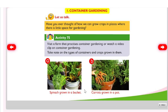Innovative gardening project: container gardening. Have you ever thought of how we can grow crops in places where there is little space for gardening activity? Visit a farm that practices container gardening or watch a video clip on container gardening.